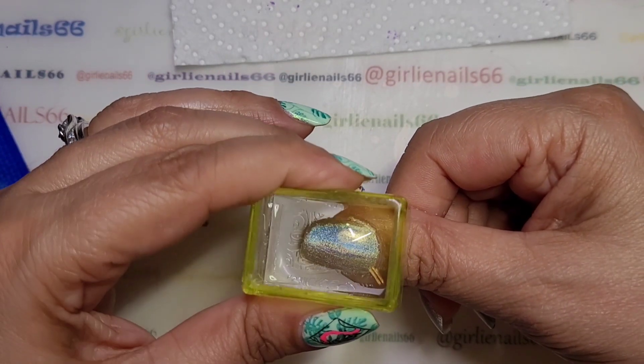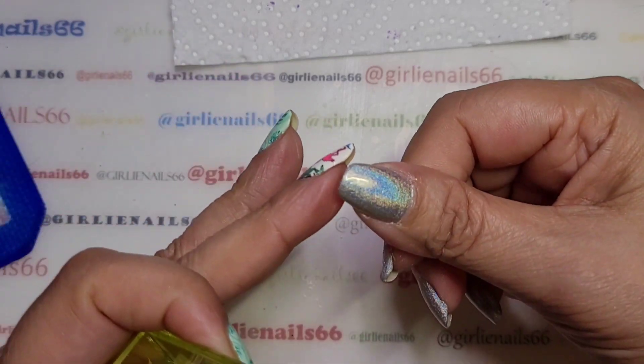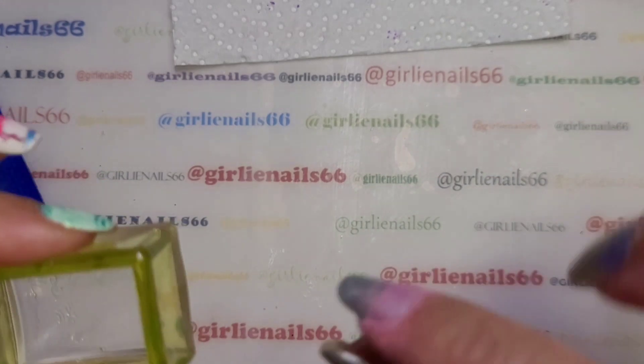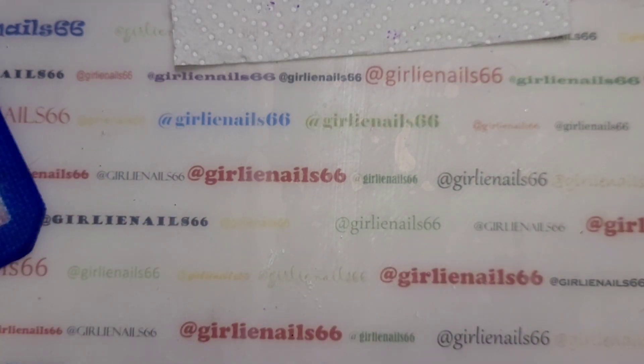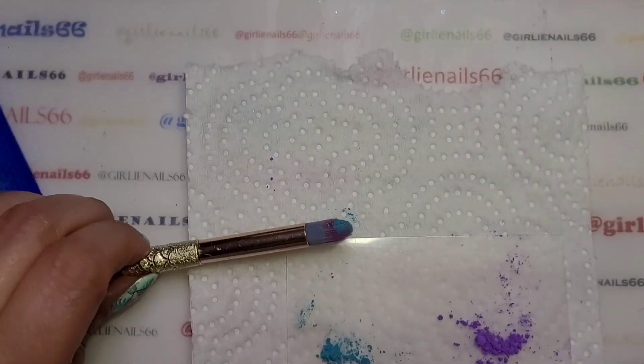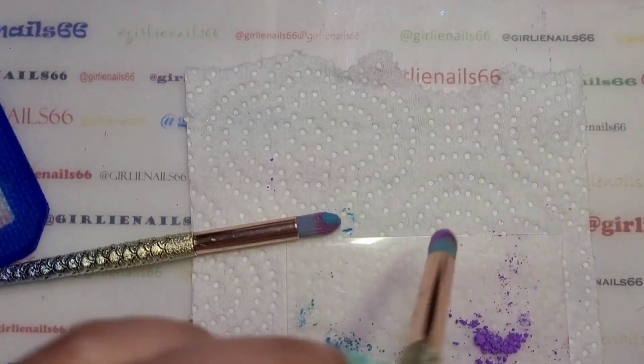When you're using the clear stamping polish, I would pick an image where it doesn't have to be precisely centered, because you can't really see where you're putting it — I mean, you can a little bit, but not a hundred percent.